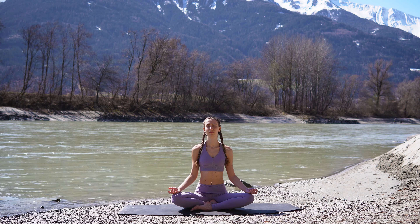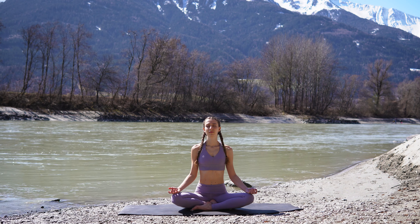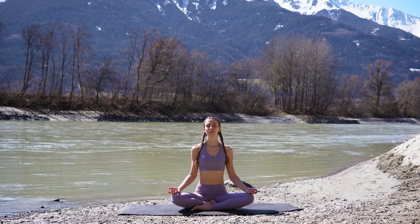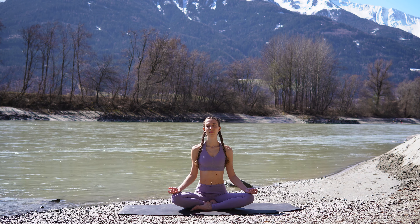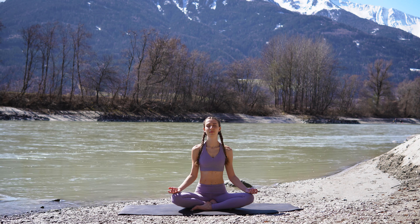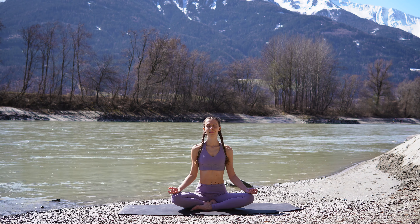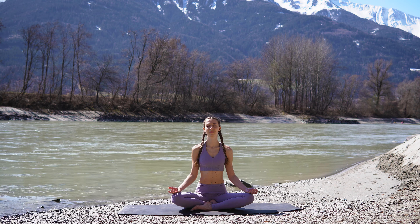You can also take a moment here to set an intention for this practice if you want to. Just take a few deep breaths here. And then take one more deep breath. And slowly blink your eyes open.